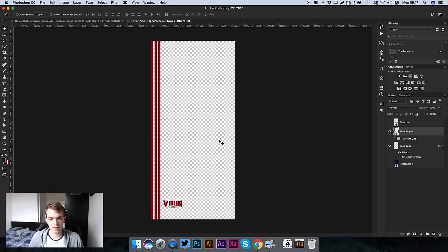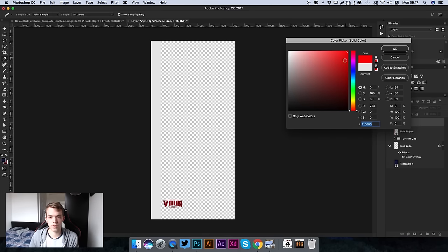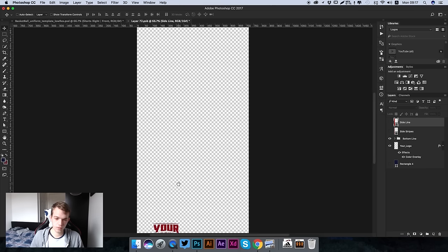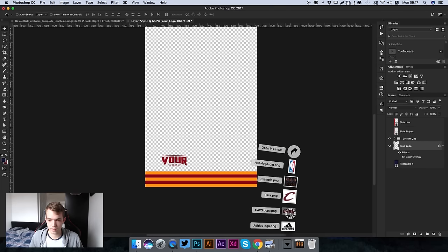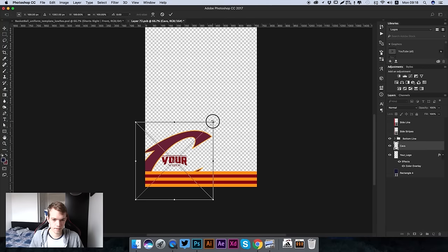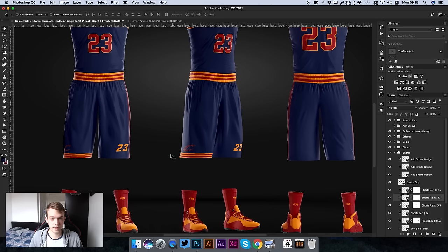We're going to edit each leg individually since each leg has its own layer, allowing you to add details like the number 23 and logos to each side. Opening the shorts front smart layer, you can see multiple presets - three lines on the side, one stripe along the side - and these colors can be changed by double clicking the thumbnail. We're keeping the bottom line to stay consistent with the shirt stripe, and adding the Cavs logo - hide the placeholder and press Command S to save.